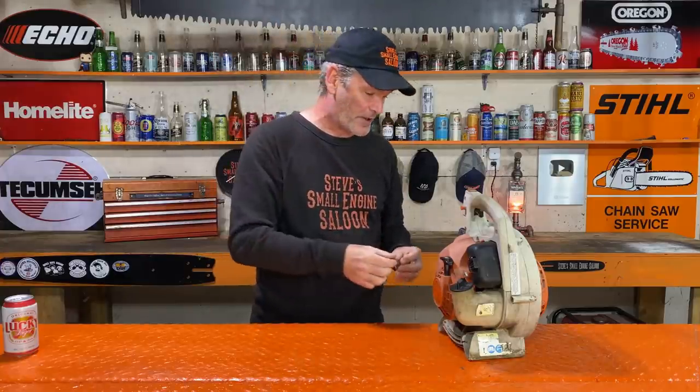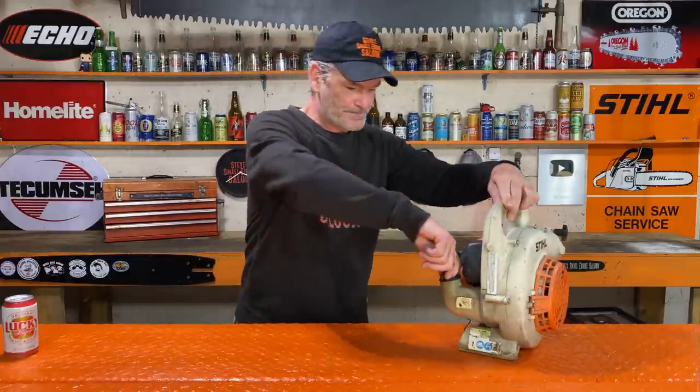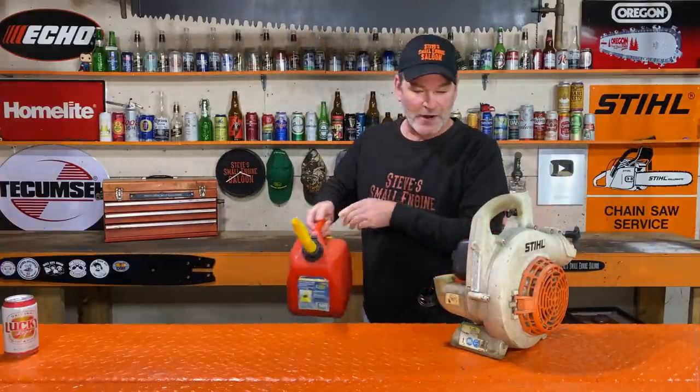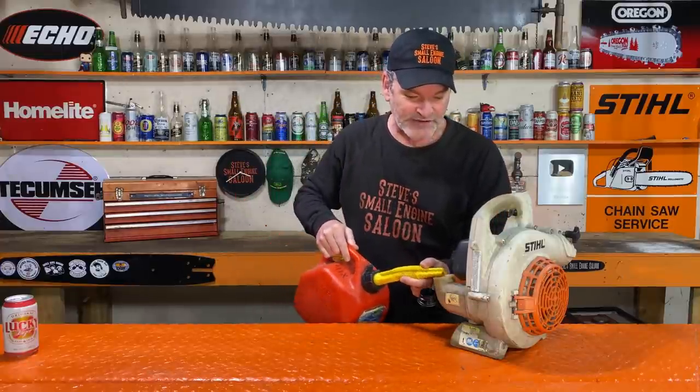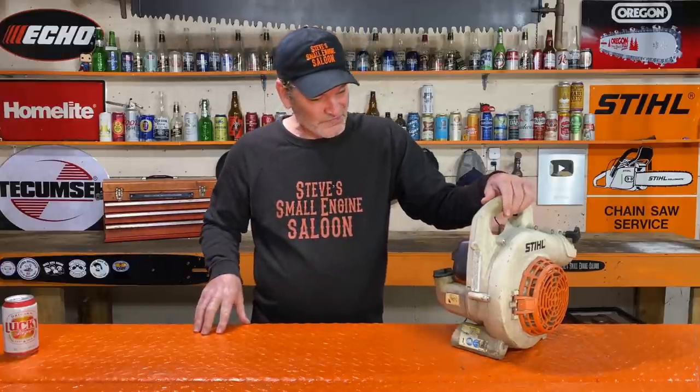We're going to put that back in, put the spark plug back in, put the tube back on, and take it outside. We are going to run this for an entire tank full of Red Armor mixed fuel. It's just 87 octane right from the pump station — not non-ethanol or anything like that, just exactly what you put in your car or truck. That is a full tank — let's go outside and check this out right now.